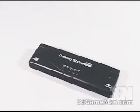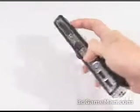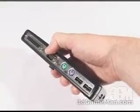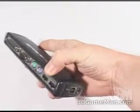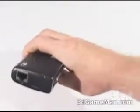This docking station allows many devices to be connected quickly and easily. There's a printer port, a serial port, a PS2 mouse and keyboard connection, two USB ports, and a LAN port.